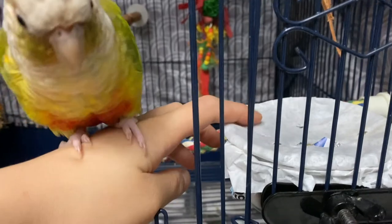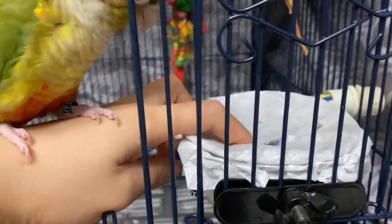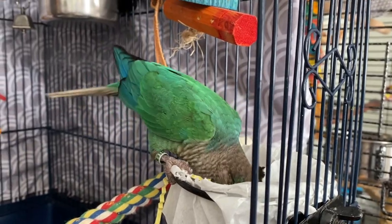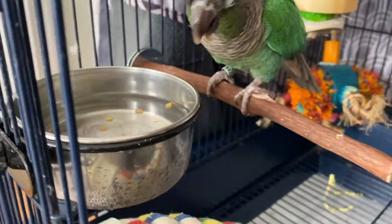If your birds are a little bit confused or they don't know what this thing is that you put into their cage, then you can make larger holes into the paper. And then as they get used to it, you can make the holes smaller and smaller so that they know that they have to rip the paper to get to the food.